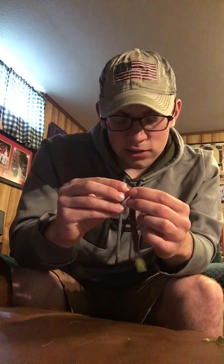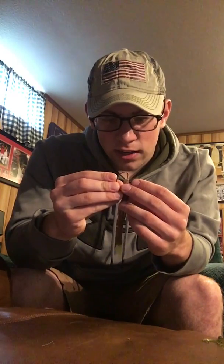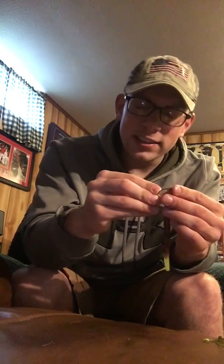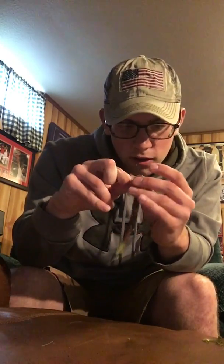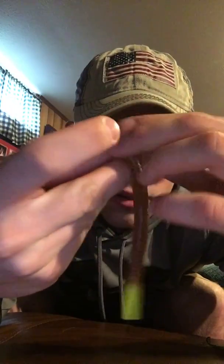My voice is raspy, but now we'll talk about the Texas rig. Basically, when you're rigging one of these in the style of a Texas rig, you'll put the hook through the head — I like to go about an inch down — and then you poke it through and take it all the way up to where the top of the hook is, and then you want to thread it.